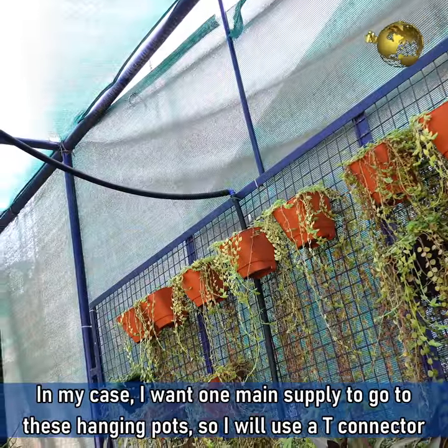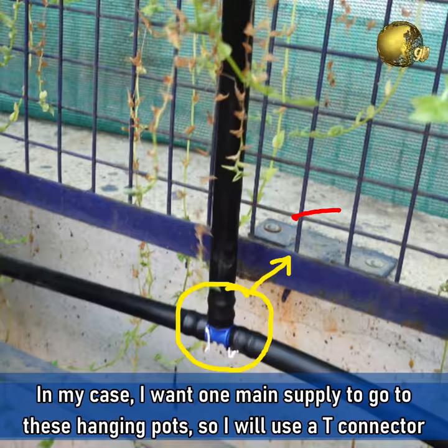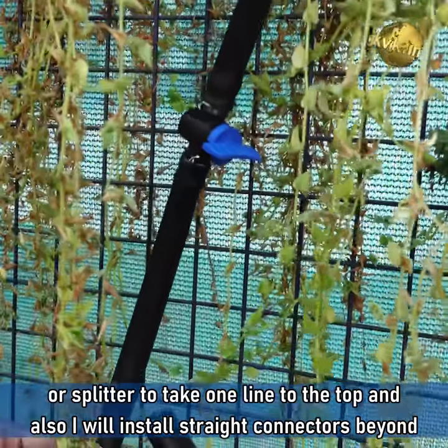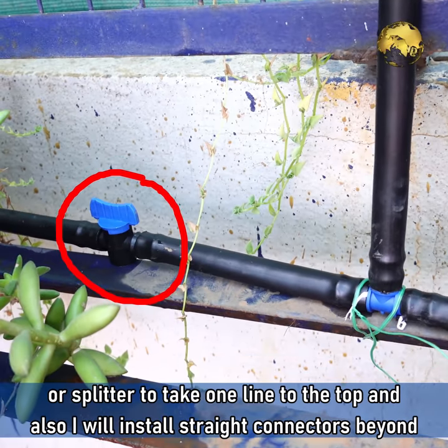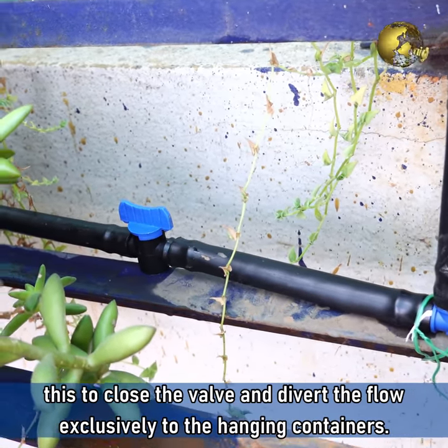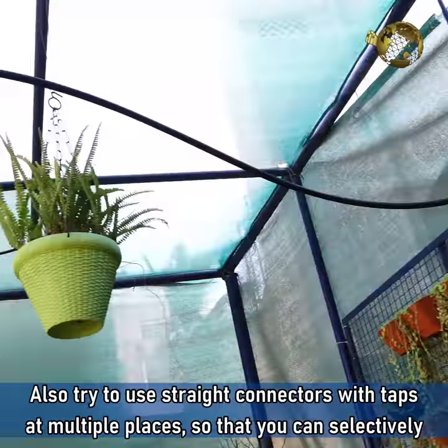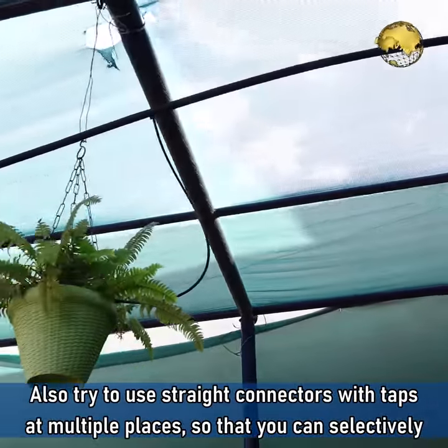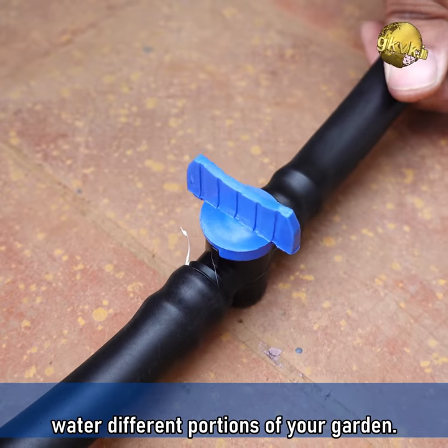In my case, I want one supply to go to these hanging pots, so I will use a T connector or splitter to make one line to the top, and also install a straight connector with a tap beyond this to close the valve and divert the flow exclusively to the hanging containers whenever needed. Also try to use straight connectors with taps at multiple places so that you can selectively water different portions of your garden.